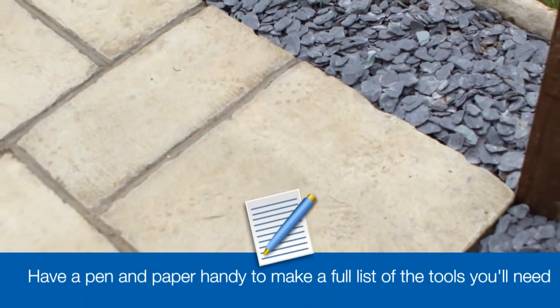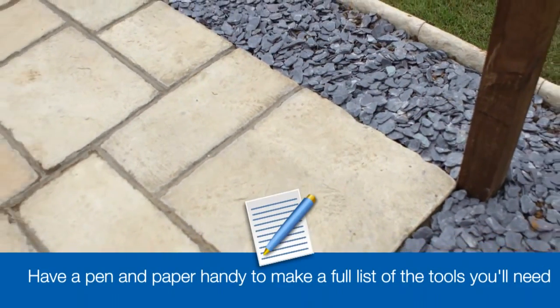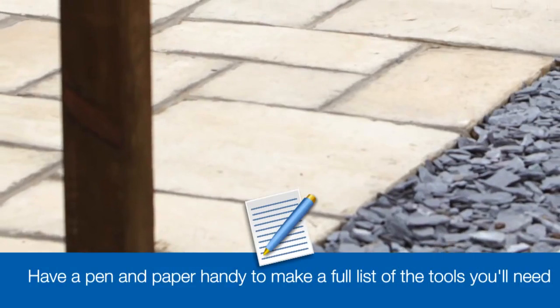Along the way, I'll show you which tools and materials you'll need, so it might be a good idea to have a pen and paper handy.